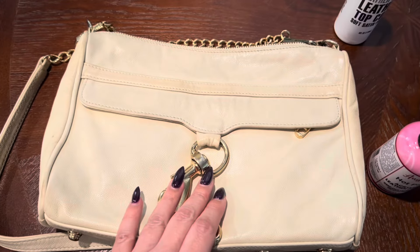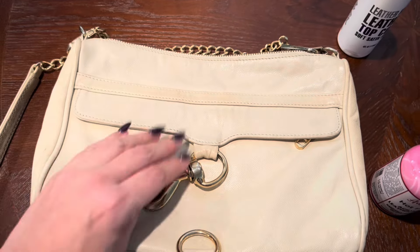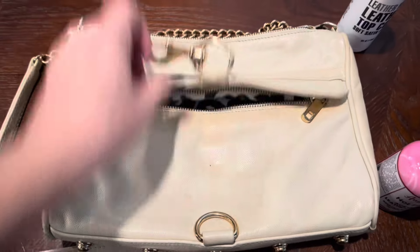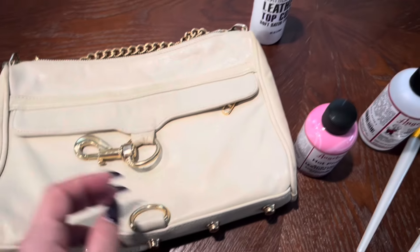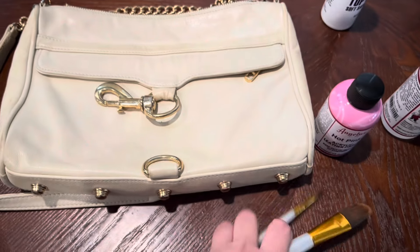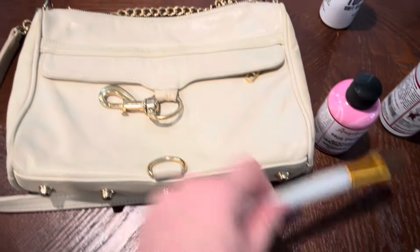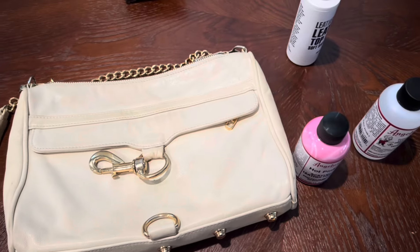I'm going to do this in different parts because the bag has a flap. I'll do this section first, let it dry, then fold it up and do under here, then let that dry. I'll be doing it in a lot of different sections. When I'm done I'm going to apply this sealant to seal everything in. I plan on using two paint brushes — this smaller one to go over the edges, and this bigger one to do the large sections.